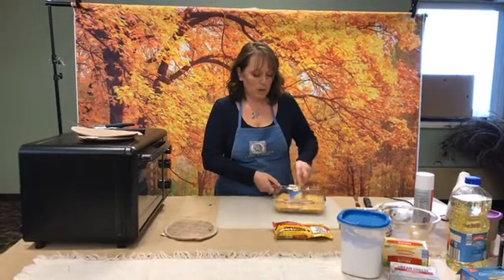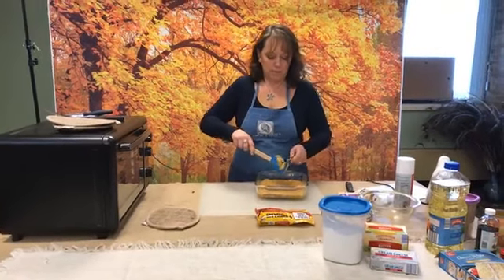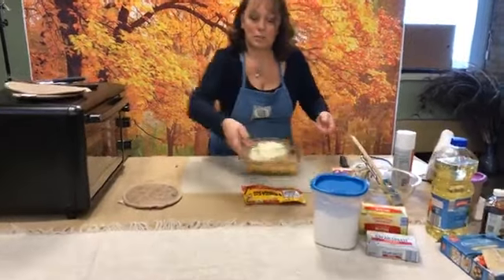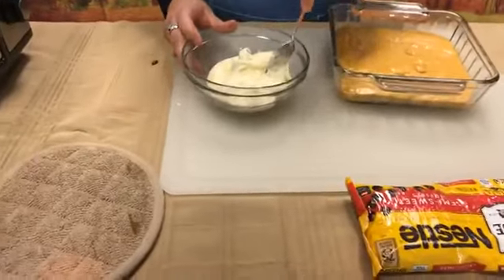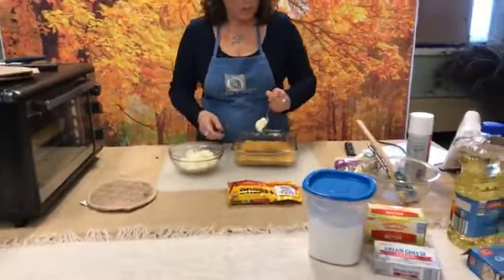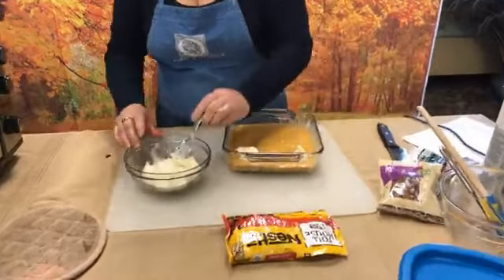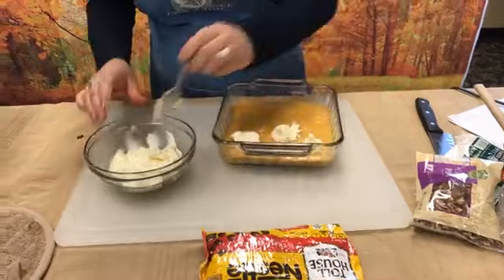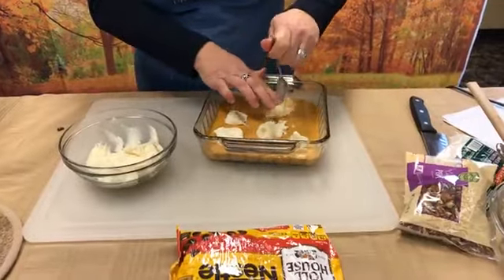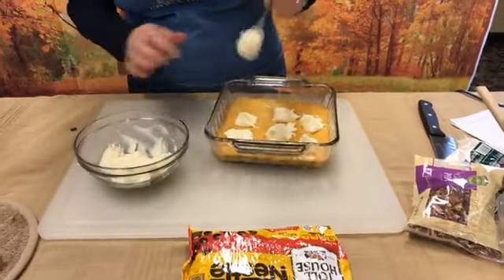The next step, once you have the batter spread out, is to mix together a cream cheese filling. That is one full pack of cream cheese, three cups of powdered sugar, and a stick of melted butter — because butter is everything. You take this and just dollop it into your cake batter and spread it out, mixing it in a little bit. It's thick. It is a very, very sweet cake, and I actually used a little bit less than the three cups of powdered sugar because it is so incredibly sweet.